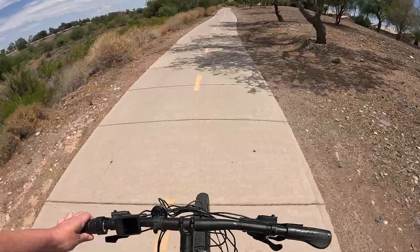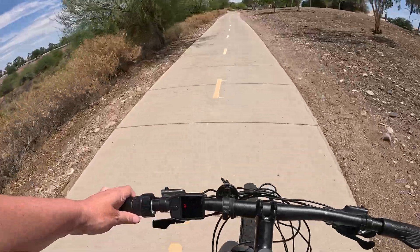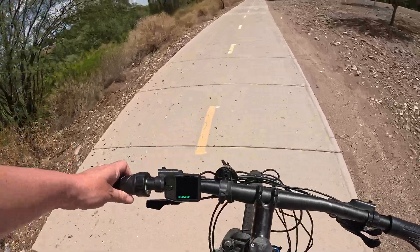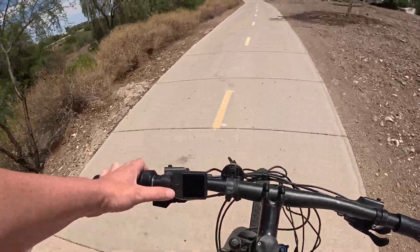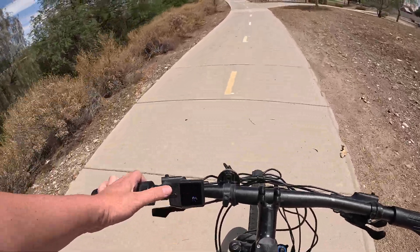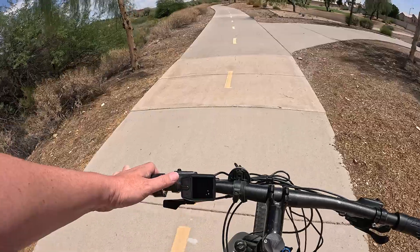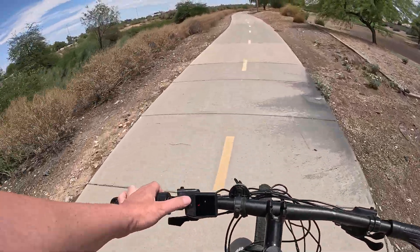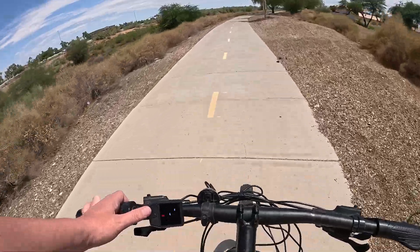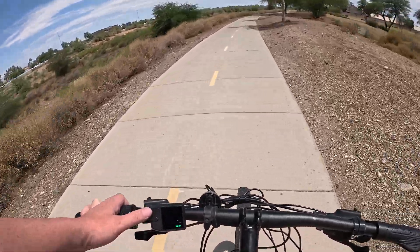This is once again one of those very stealth-looking screens — it'd be very hard to tell this is an e-bike. It really cleans up the handlebars. I do wish it had watt information on it since I use that a lot for touring. Using the programming cable I have the lower pedal assist levels set to no more than 350 watts, and the upper end dumps all the motor's power in.